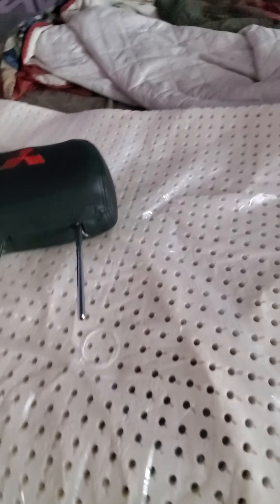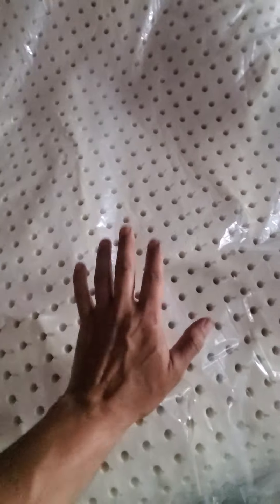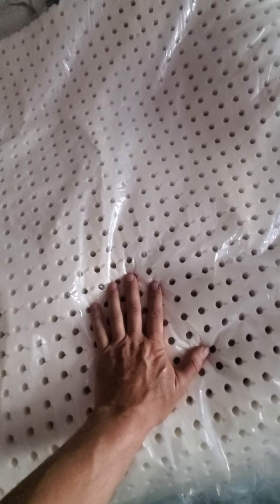All right, here's an updated review. I did reviews on the seats and how I'm going to repair them. Now, this is what I'm using — I ordered this from sleeponlatex.com.